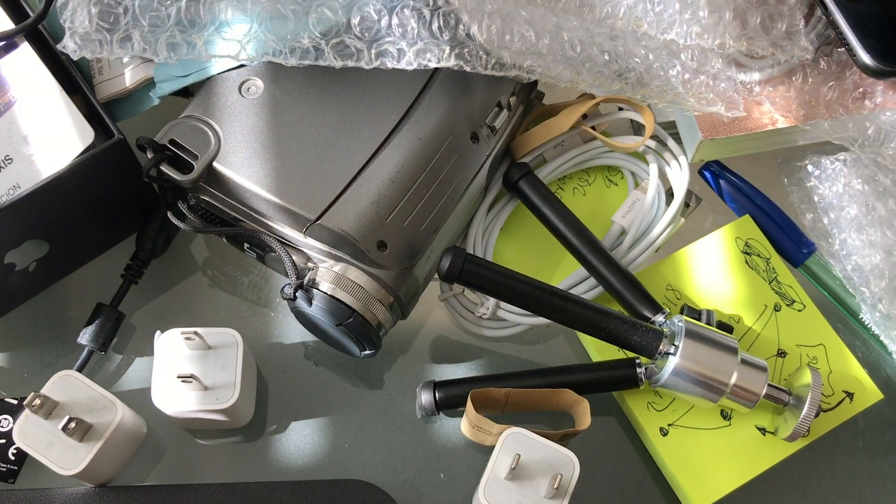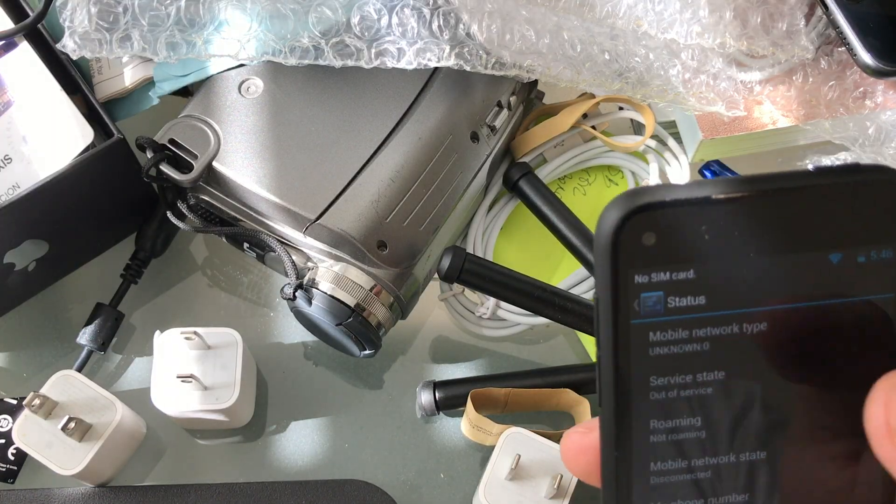Hello guys, how you doing? So today I'm going to show you how to unlock an Android phone on AT&T. The phone we're going to unlock is this one. This is the HTC, created for Facebook specifically.